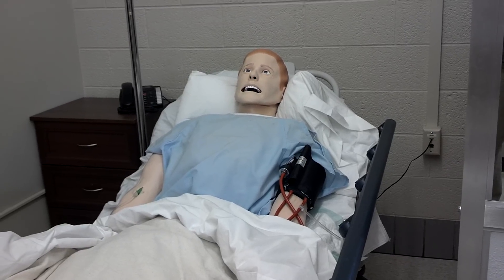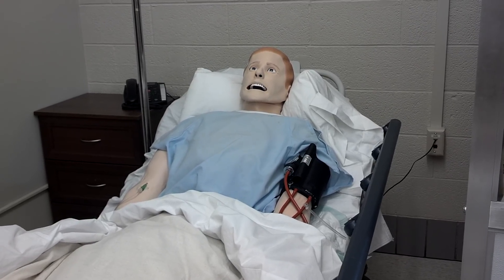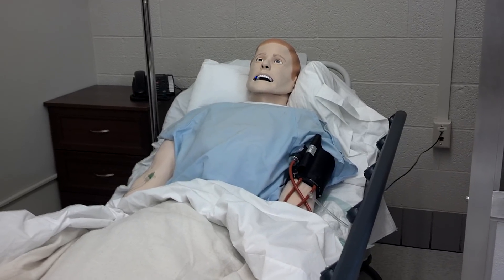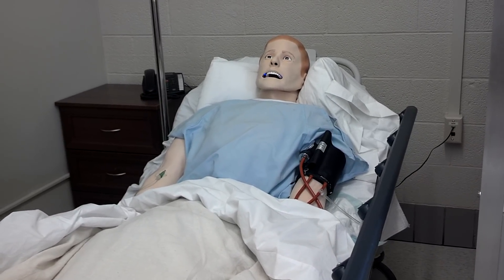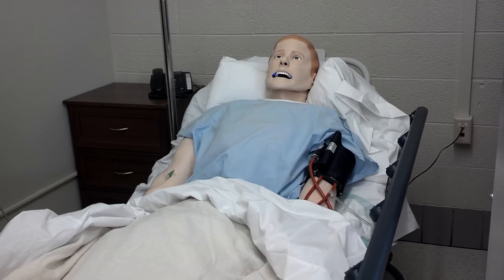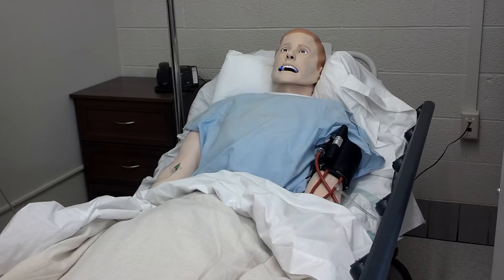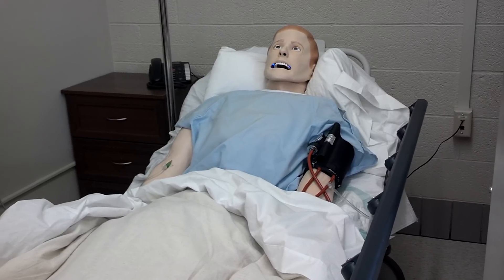Uh-oh. What's happening? My oxygen saturation level is dropping. You see the value changing on the patient monitor? Look at my mouth — I'm becoming cyanotic, and I'm also breathing faster. When this happens, I hope you'll take quick action to save me.